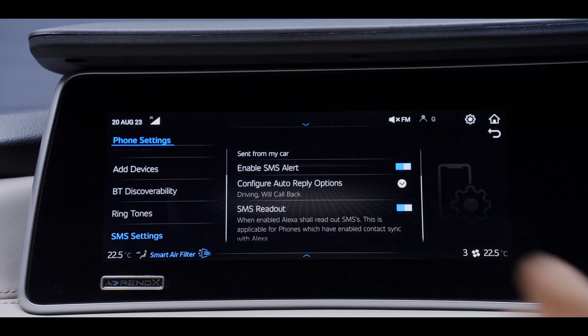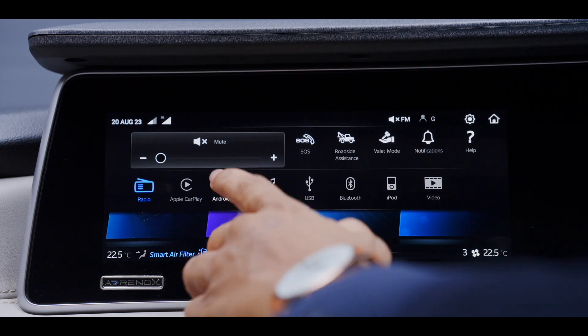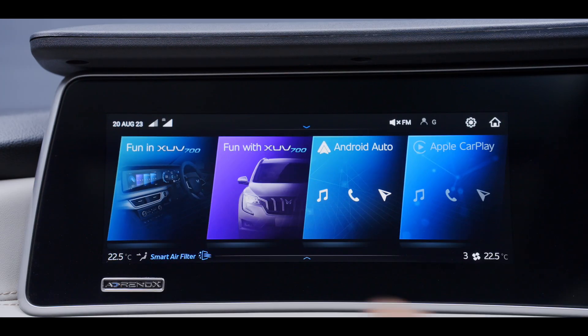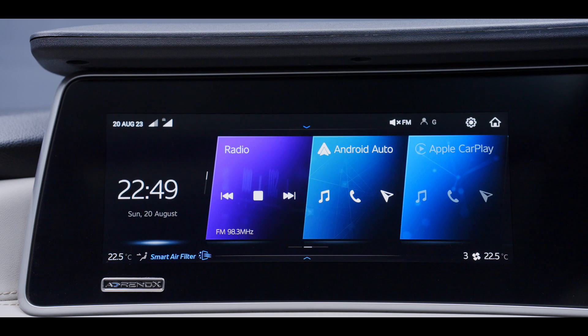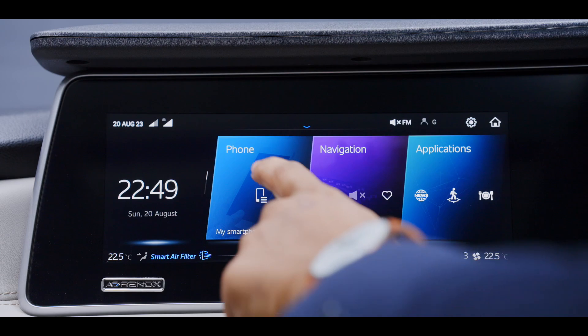To select Android Auto or Apple CarPlay, pull down the quick access drawer and click on the Android Auto or CarPlay option. Select the FUN in XUV700 section, then click on Android Auto or CarPlay depending on the device that has been paired.